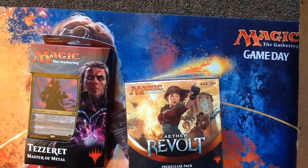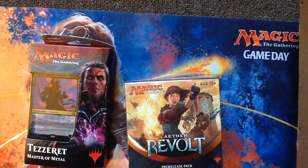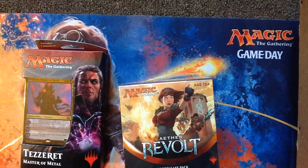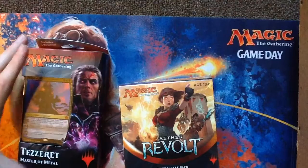Hello, ladies and gentlemen. I just got back from pre-release. I am still suffering from pneumonia, and I didn't want to make everybody there sick, so I just bought my stuff and wished everybody luck. But I figured we could open it together, and then some of the people that were there could see what I get.